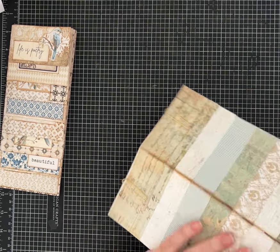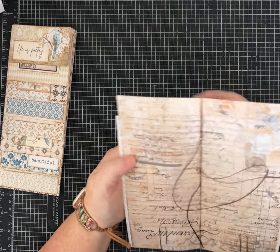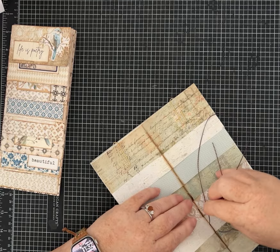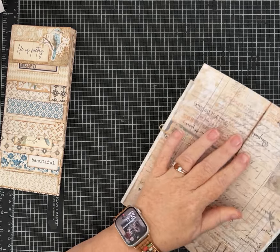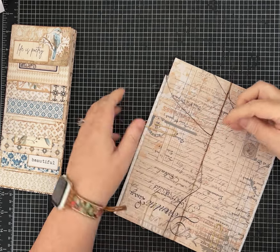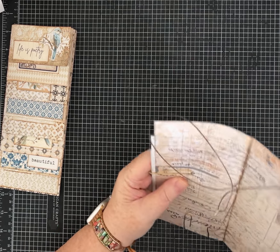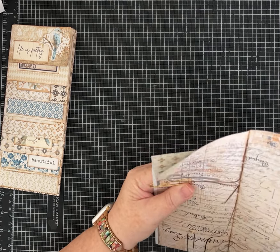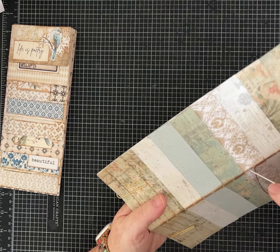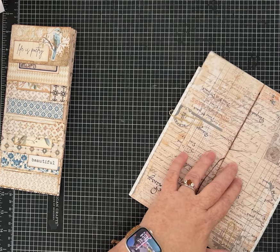You don't want to over-tighten it where it buckles your paper, but see how I've got it nice and snug — that's what you want. I have other videos showing how to do a three-hole or five-hole pamphlet stitch, and a lot of other creators have videos on how to bind journals together. I did find for all of these layers that I needed quite a few holes.